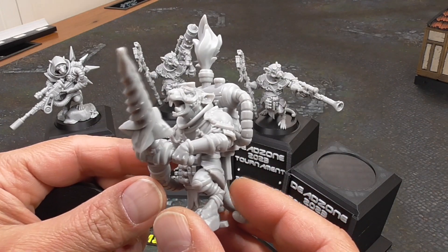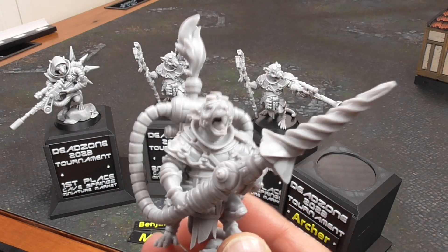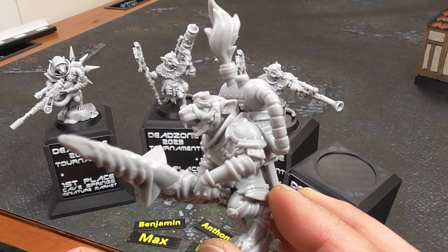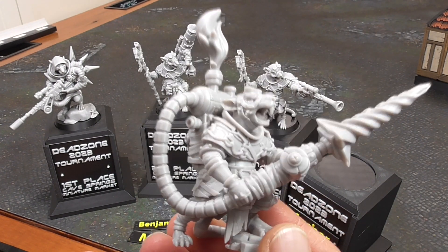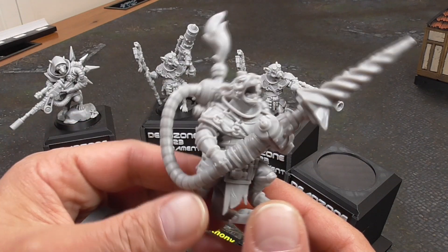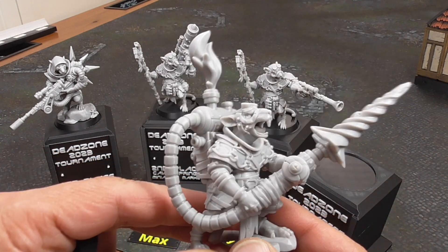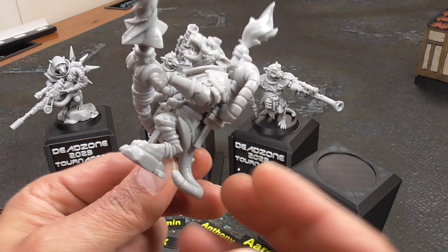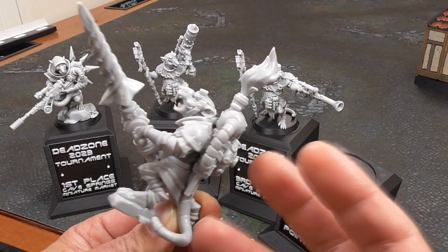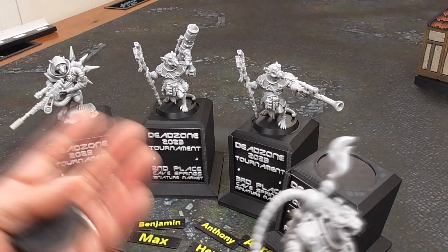All I did was increase the size up to 200%, so these are just normal 32mm miniatures that I boosted up. Then I tilted it in my slicer and used auto supports in Chitubox. I've found the auto supports to be pretty good — I didn't have to add any additional custom supports. Just using the auto supports, I was able to print out all of these with no failures.